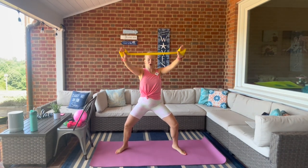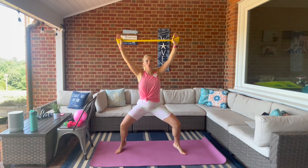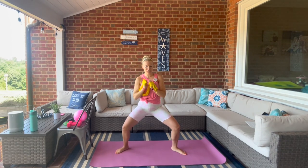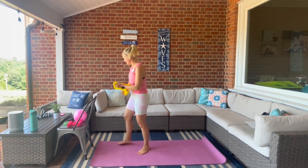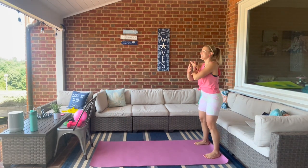Last one — hold it here, let's pulse for eight, seven, six, five, four, three, two, one. Lower down, shake it out. Set your band down — that was fun! Inhale, reach up and then exhale, dive down to the toes.